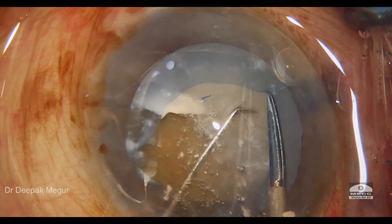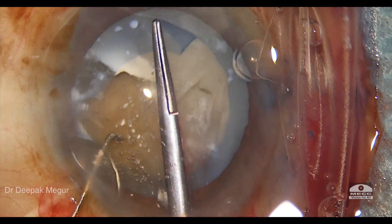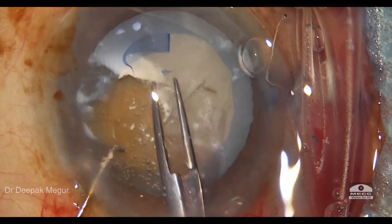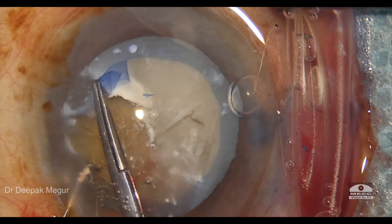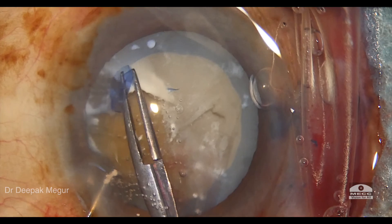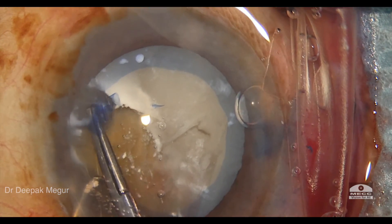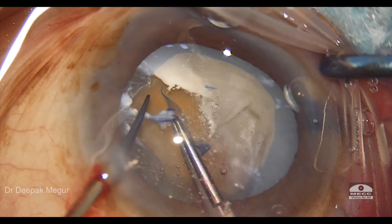Since I'm dealing with a slightly denser nucleus, I decide to enlarge the capsulotomy opening to a slightly bigger size, as it will make nucleus management much simpler and safer. Once we have a capsulotomy of adequate size, the last fibrotic band is cut open.